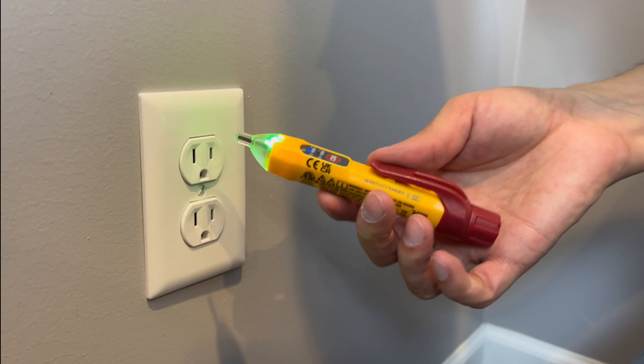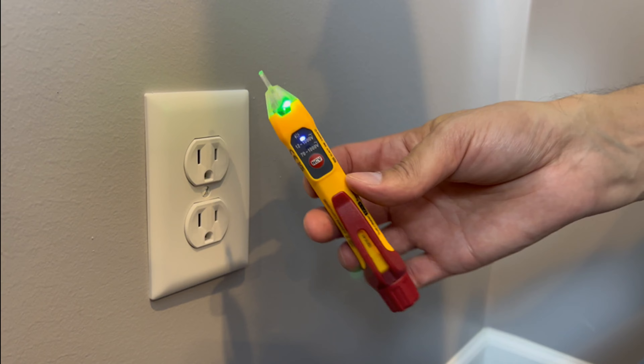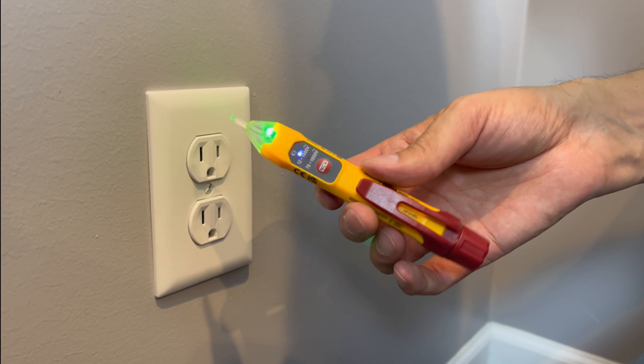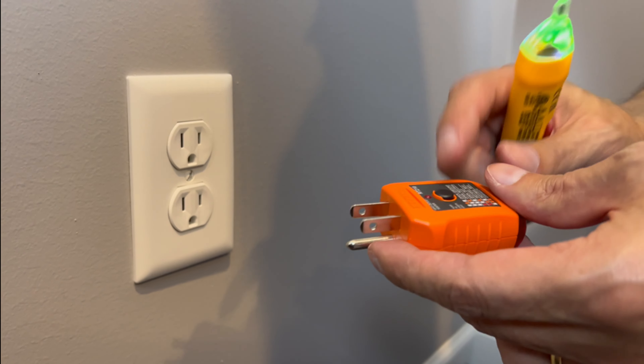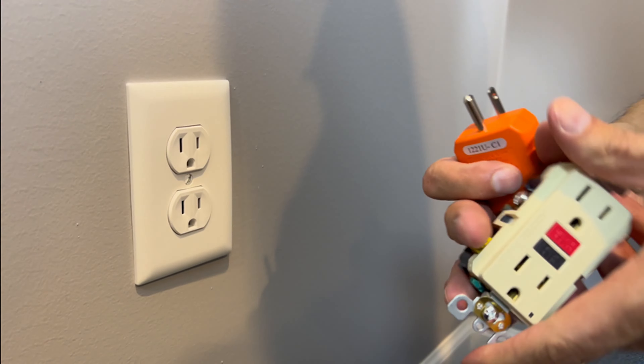This type is a non-contact tester. You just get it near an electrical source and it'll tell you immediately that a circuit is live. They're both great testers. This one also has the GFI safety option.